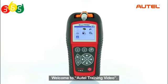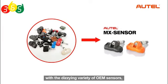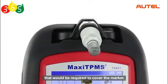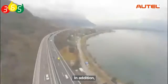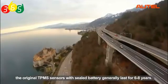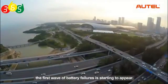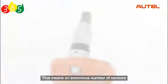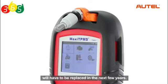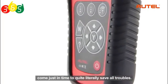Welcome to Autel training video. It has become very difficult for tire shops nowadays to keep up with the sizing variety of OEM sensors, and even impossible to stock the incredible number required to cover the market. The original TPMS sensors with sealed battery generally last 6 to 8 years, and with a large scale of sensors in use for 6 years now, the first wave of battery failures is starting to appear. That means an enormous number of sensors will have to be replaced in the next few years. Autel's Maxi TPMS smart tool series comes just in time to quite literally save all troubles.